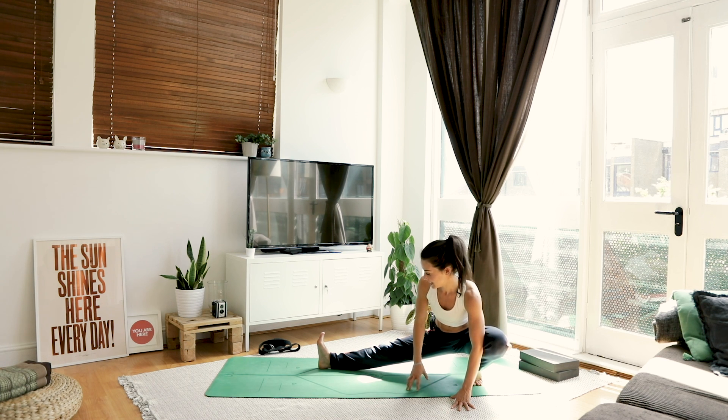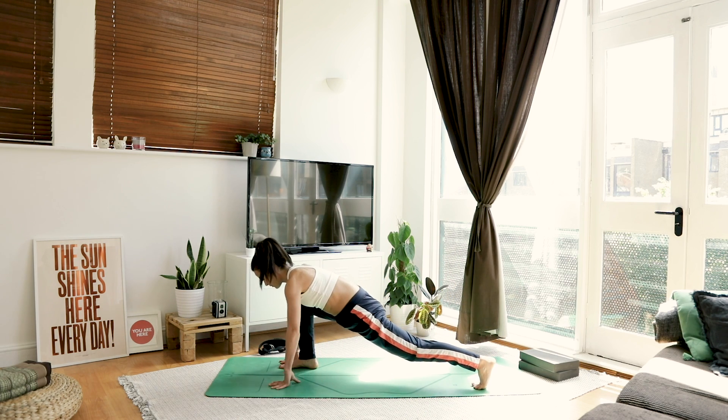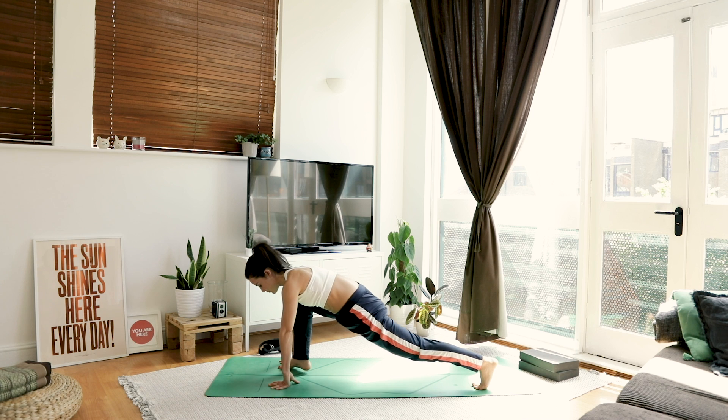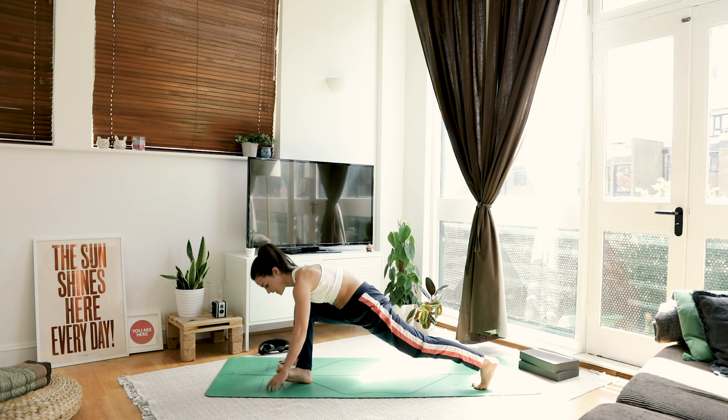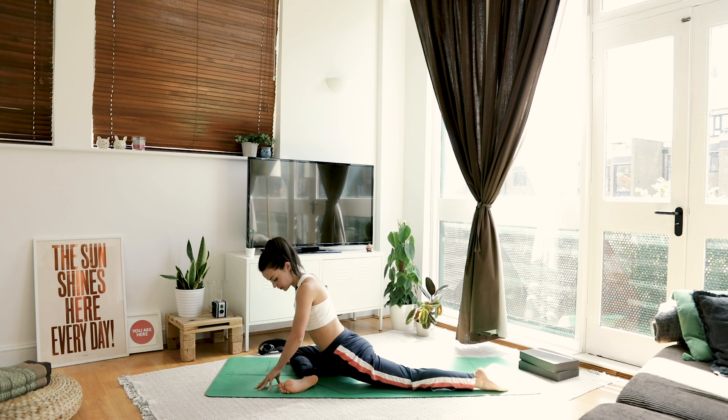Take it nice and slow that transition, and then coming back to centre. From here, we're going to come to our pigeon stretch. Heel toe your foot across to the left hand side, dropping the knee down, untuck the toe.